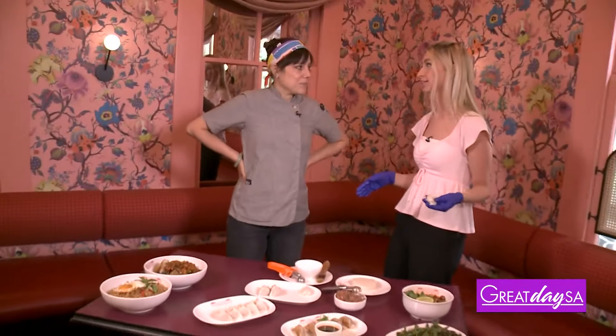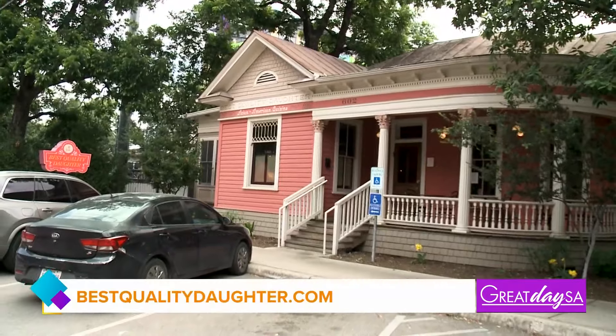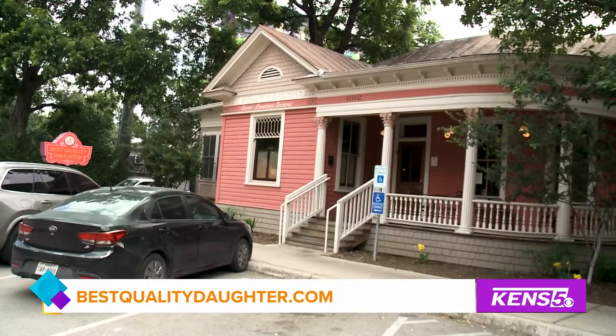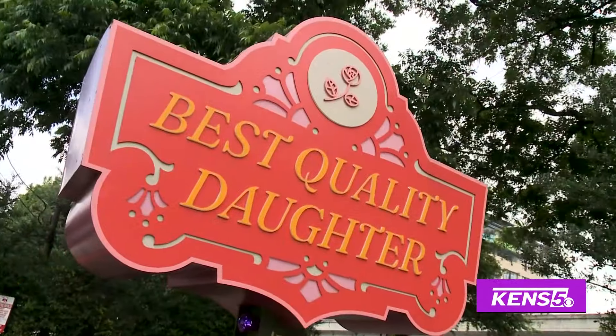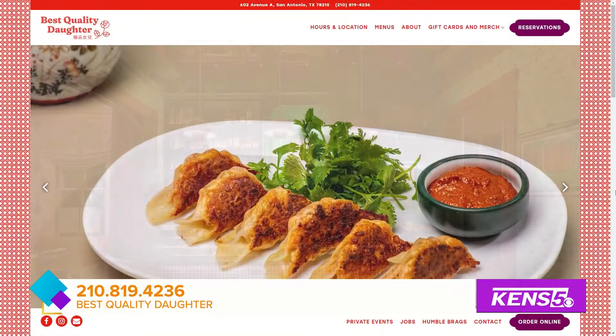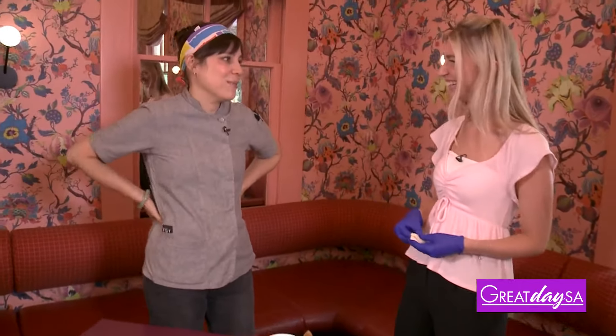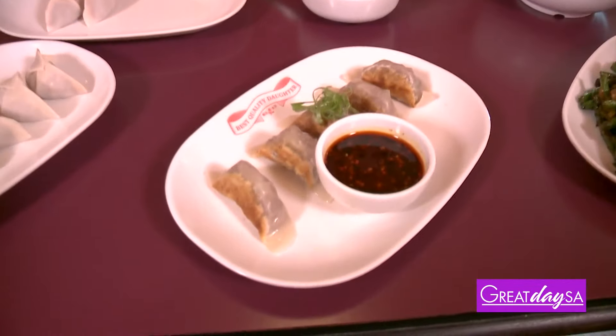I know people are definitely going to want to check this out. If they want more information, where can they go? You can come — we're at the Pearl. Our website is bestqualitydaughter.com, where you can find our full menu. Our Instagram account has lots of photos of things that we're doing. Those are our two main platforms to find us. Thanks, Jennifer — I definitely need a little more practice. We appreciate your time today. Happy to put you in the back to work — we always need someone rolling dumplings!